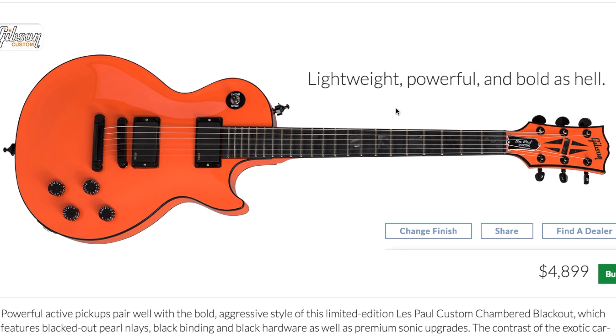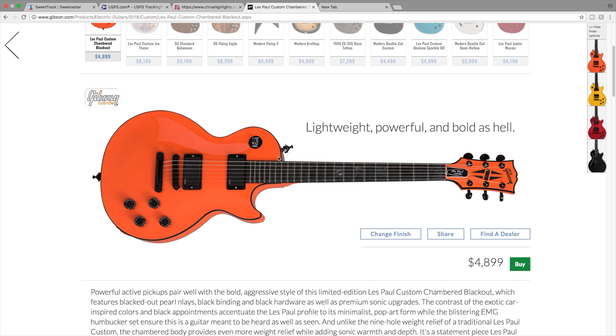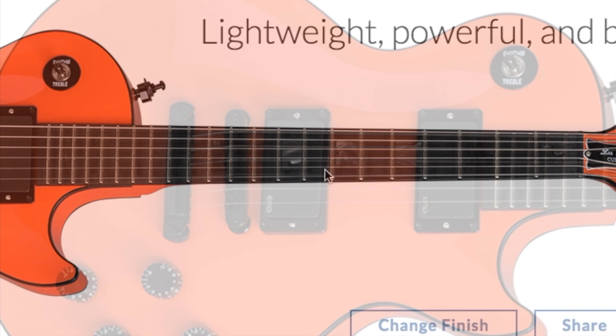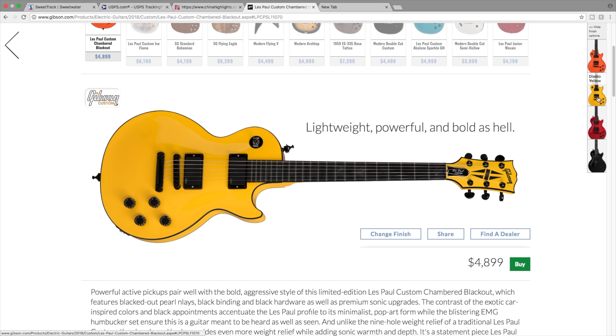Next is the Les Paul custom chambered blackout. This model has been getting a lot of hate online on the Les Paul forums, but I think they're cool - I think Gibson knocked it out of the park with this one. It's definitely for a niche market, not for everyone, but I appreciate that they're doing these weird exotic colors. EMG pickups - you either love them or hate them - but I like these transparent black inlays.